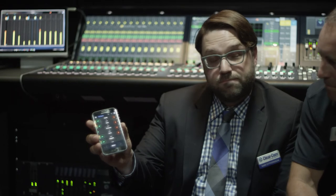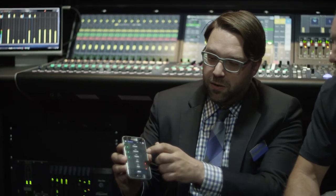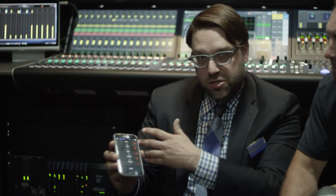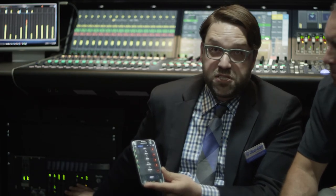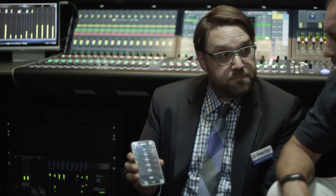An additional function we have in the system in the truck is something called Agent IC. Agent IC is essentially an application you can run on any Android or iOS device. It's an intercom key panel that you can run on your personal device. Each one is configured independently, just like on the Freespeak 2 belt packs or on hardwired key panels, and it speaks directly to an IP card in the frame — the IVC 32 card — which is capable of hosting up to 32 of these instances.